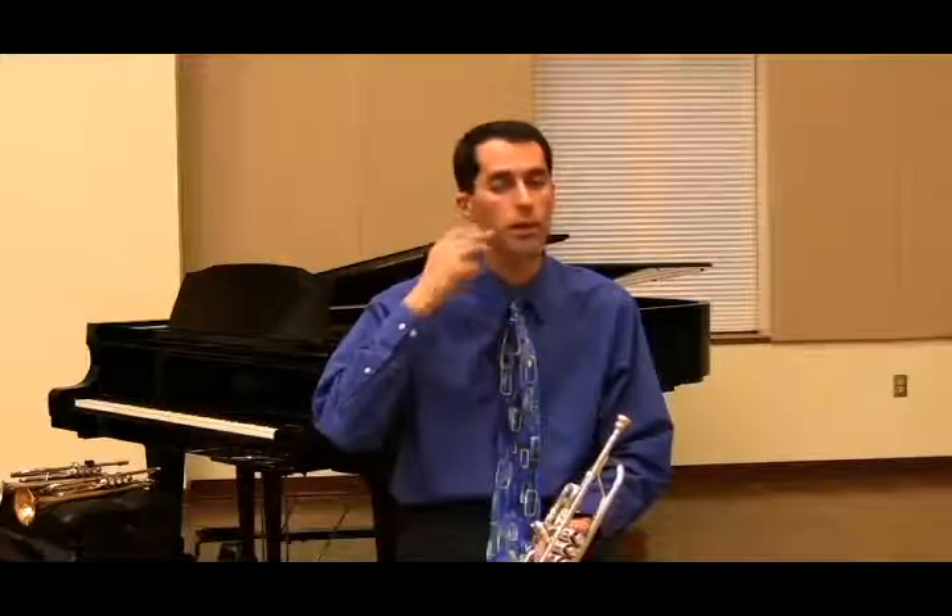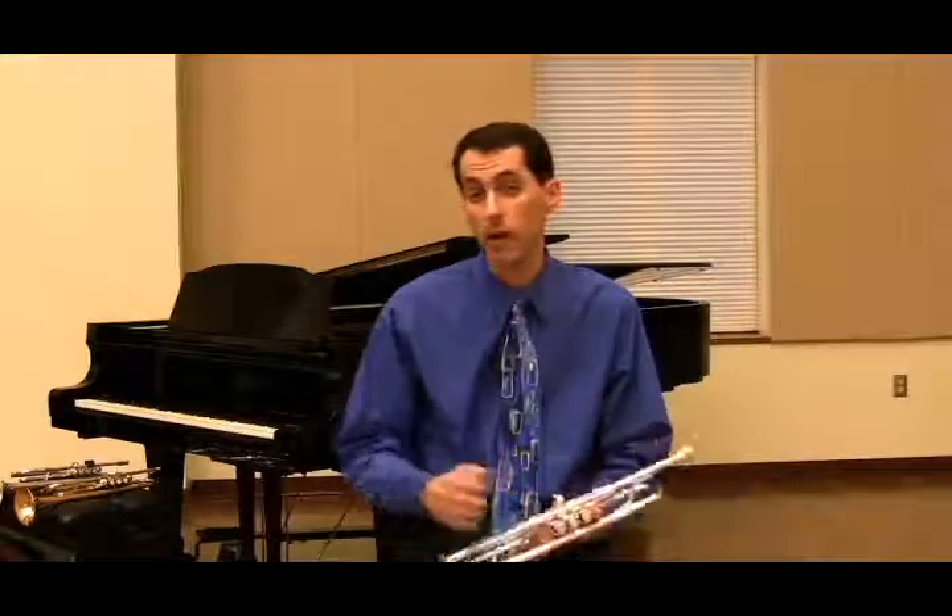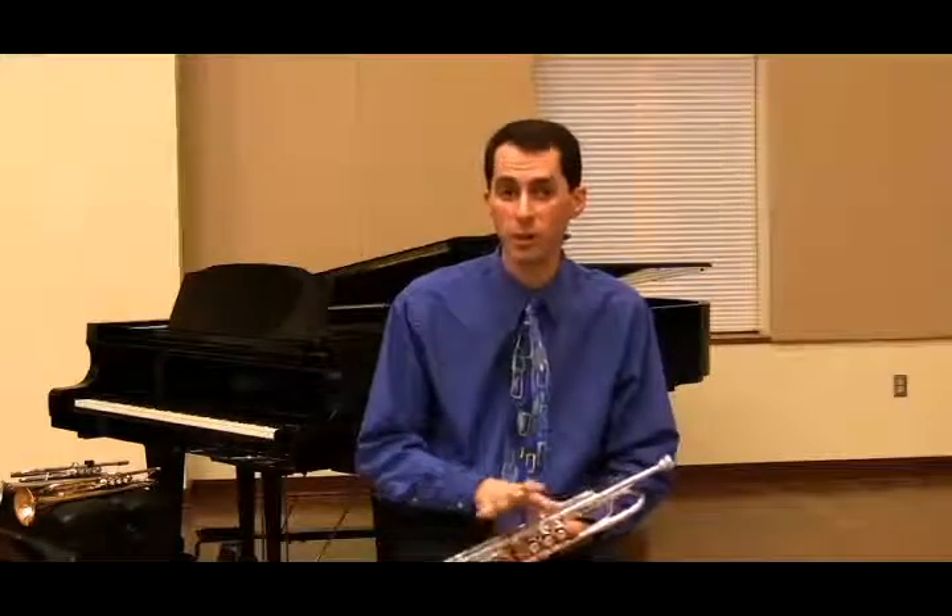If we are looking for an open sound, we need an open oral cavity. This is done simply by saying the word 'oh.' That drops the jaw, it drops the tongue. That brings out the lower overtones in the tone quality, which are desirable in most situations.